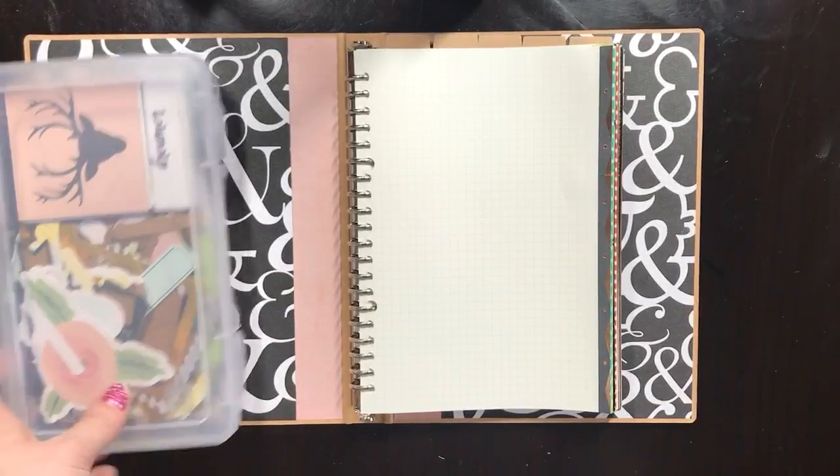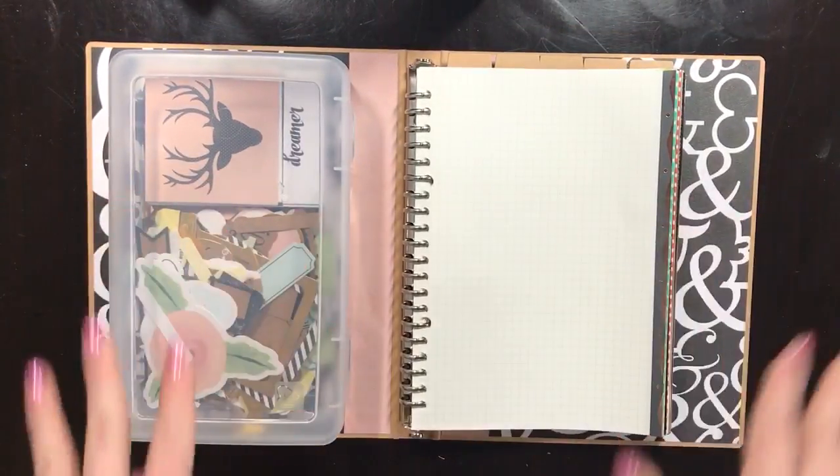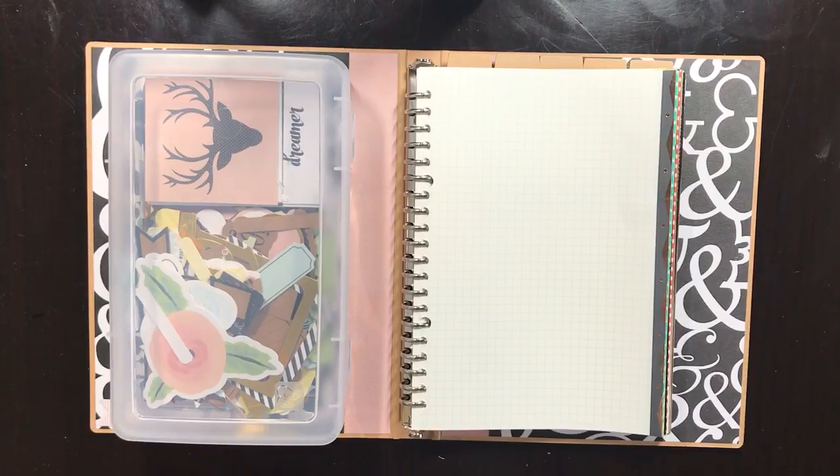I'm not exactly sure how I'm going to use this book yet, but once I've got a few pages done I'll come back and show you. This is my Muji binder — it's going to be fun. I love a new journal; it's so fresh and full of potential. That's it, I just wanted to show it to you. Thanks for watching!